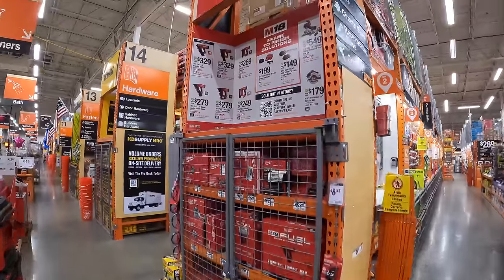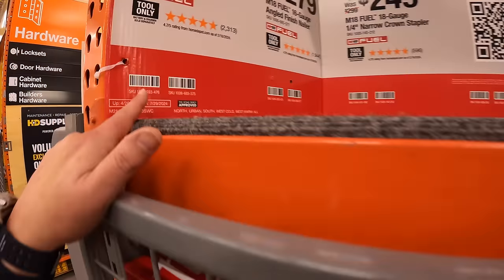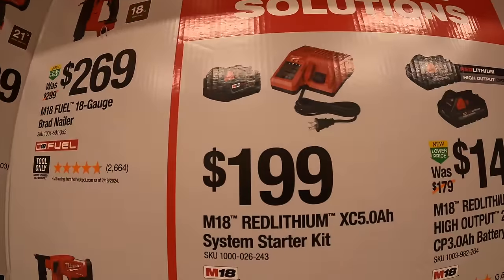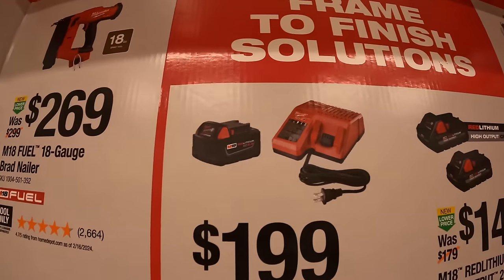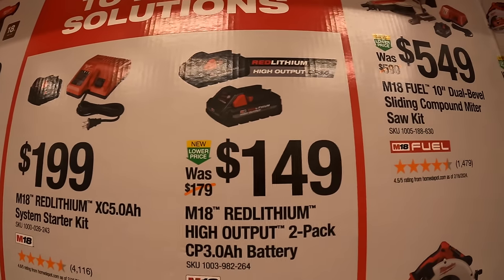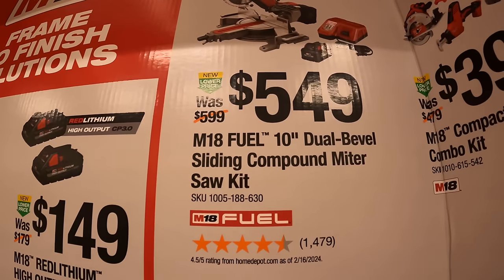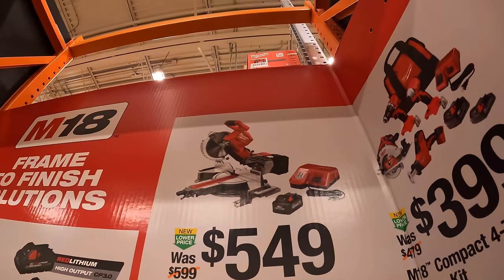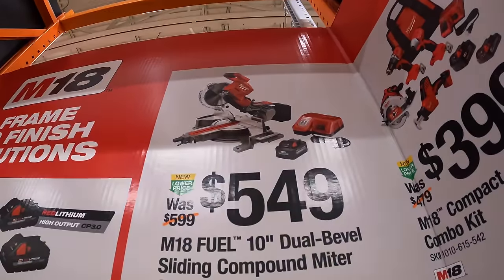Starting with Milwaukee — this sale runs through 7/29/2024. They have a 5 amp hour battery starter kit with an M18 and M12 charger for $149, two 3 amp hour high output batteries for $199, and the 10-inch dual bevel sliding compound miter saw as a kit with an 8 amp hour battery and rapid dual M12/M18 charger for $549.